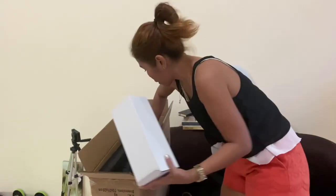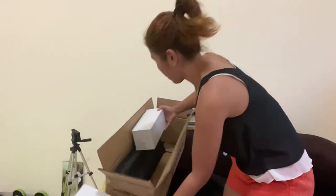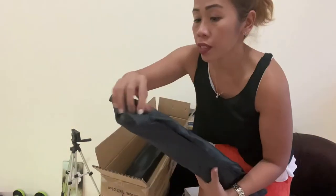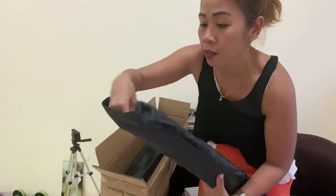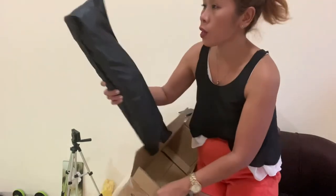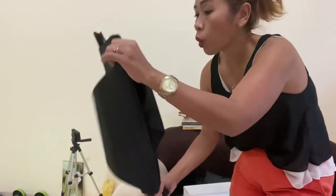What's inside this bag? This is the bulb — there are two bulbs inside the box. And I think this is the softbox. There are also two inside the box. It's going to install — going to install all of this, but first let's open it one by one. Honestly, I don't really know how to install this.